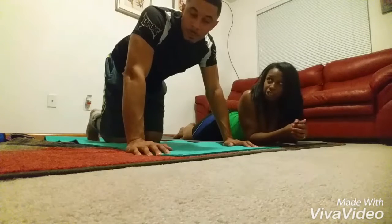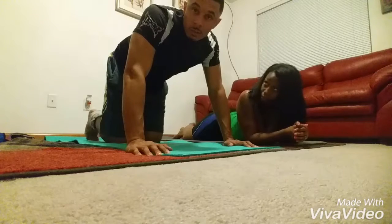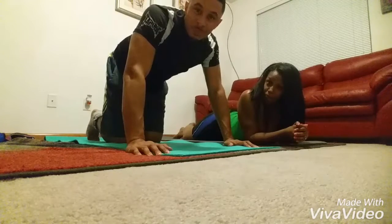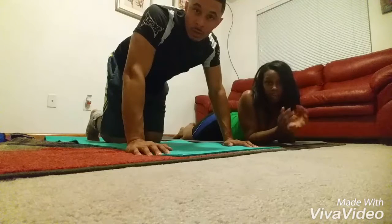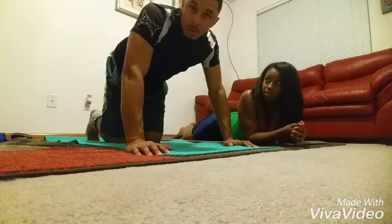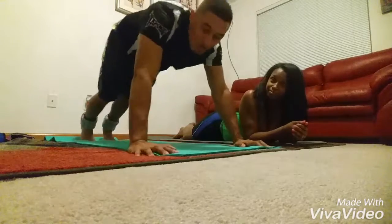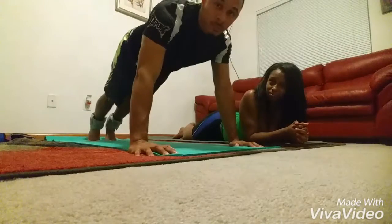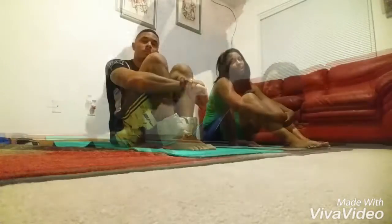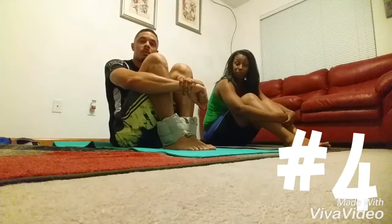My husband is going to show you a variation of a plank and a rock climber. With this, it's going to be more so rotating your hips using those legs. Show them what you do, babe. Okay, you guys, we are on our last workout — workout number four.